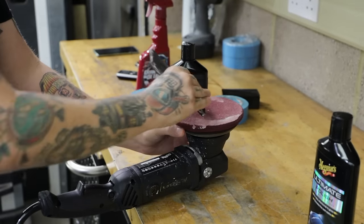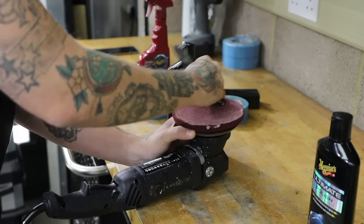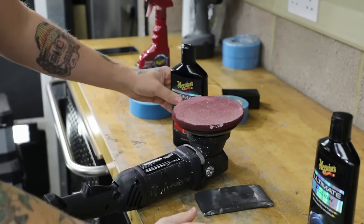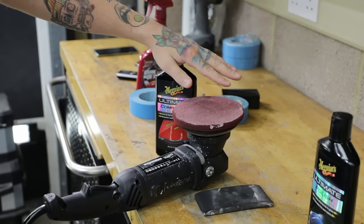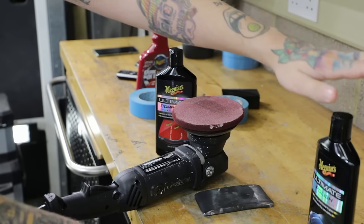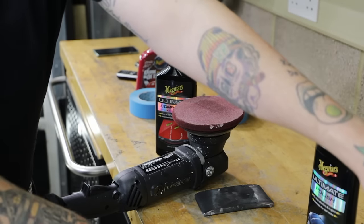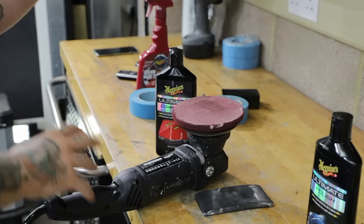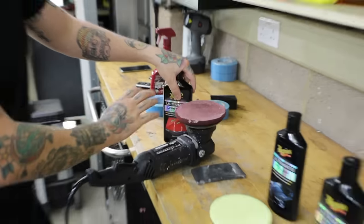You're not going to be compounding every two weeks. Whenever I've got people in for training, I tell them you're going to use the compound once a year, then the polish twice a year, and then wax every three to four months. So it may seem a bit extreme, but you probably only do this once a year. The pad's now nice and primed.